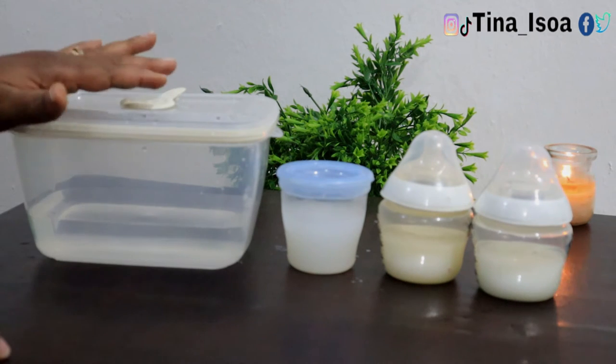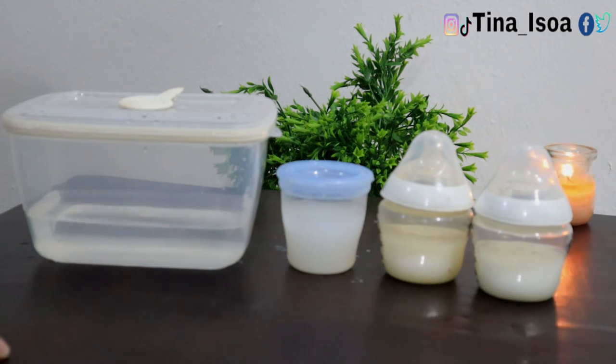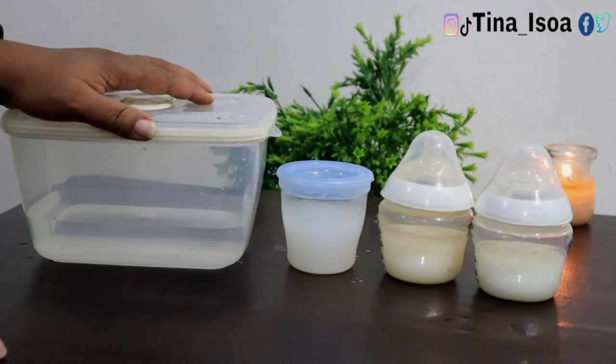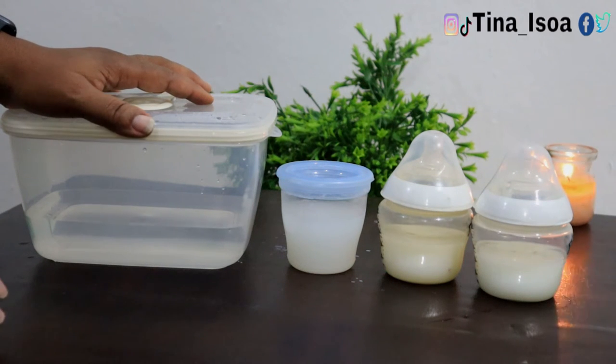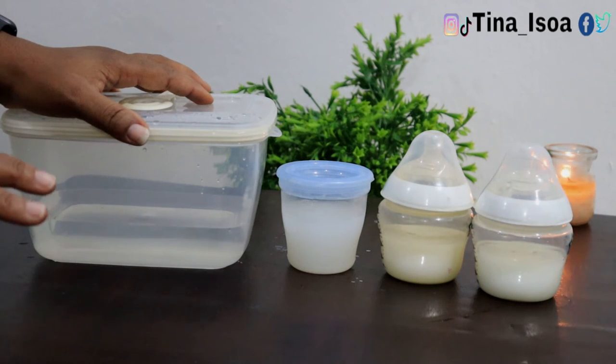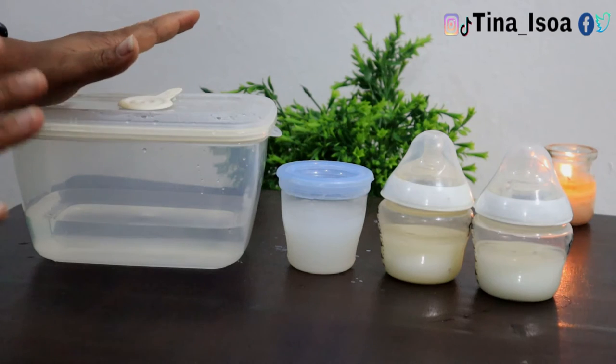The next way you can store your breast milk is at the back of the refrigerator, close to the wall inside the refrigerator. You can store your breast milk there for up to 24 hours, as long as there is a steady power supply.